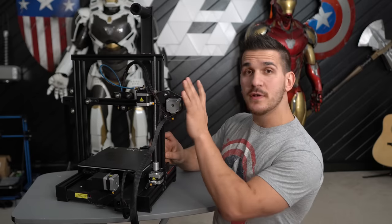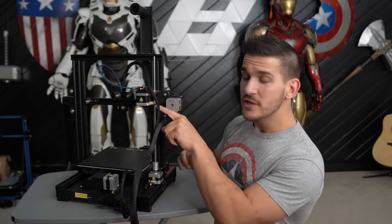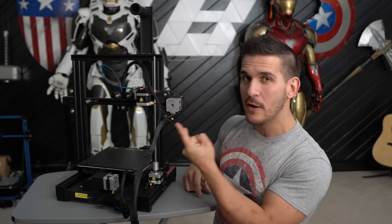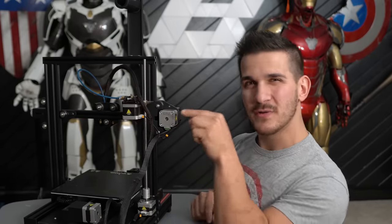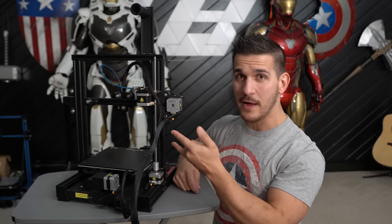A big area of confusion is up here near the top of the printer — your extruder motor and your hot end. Usually you'll have a plug that says E and a plug that says X, and I see people flip these around on accident all the time. Your X motor is the little motor that moves your printer head left and right, and your E motor is what spins the little gear and pulls your filament through. That has to be the most common issue I see — those flipped around on accident.